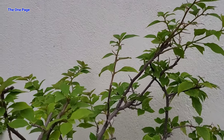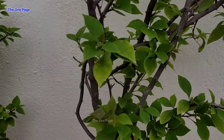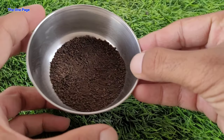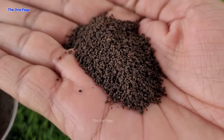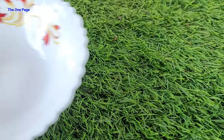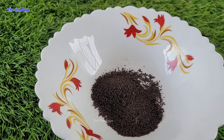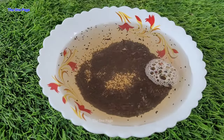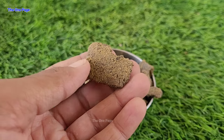In a few days, our Bougainvillea plant has given us a lot of leaves — a surprise! Let's prepare fertilizer so that you will get a lot of flowering. For fast flowering in Bougainvillea, we need to complete the micro nutrients. We will use tea — used or unused tea bags. Take one or two of them, keep them in water, and leave it overnight. The next fertilizer is a flower booster, which is mustard cake.